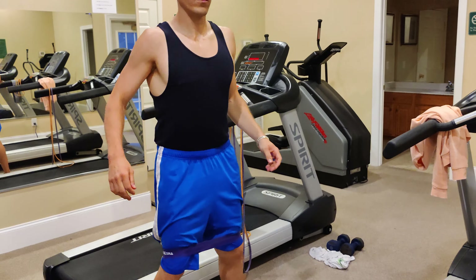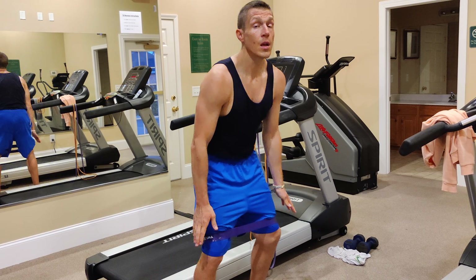You might even be lucky enough that I bought one for you. You're going to put it in a number of different ways, but for this one in particular, I want it right above your knees.